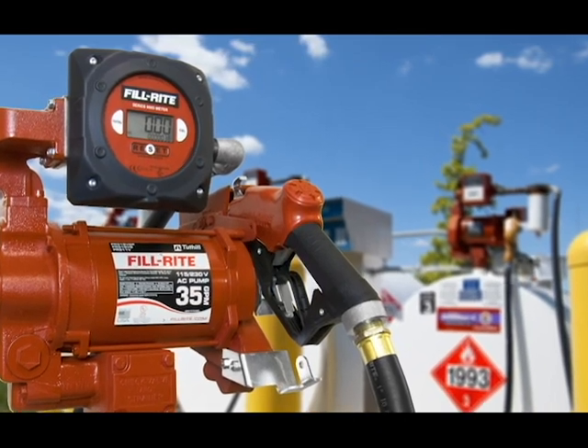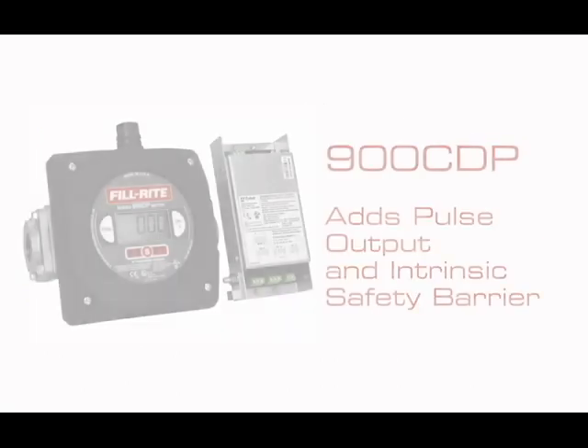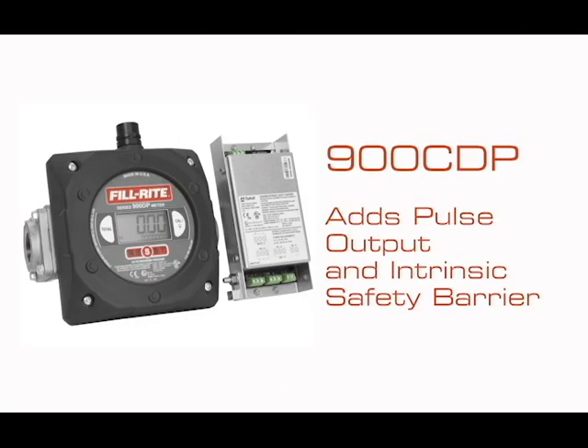Selecting the right meter is simple. 900 CD models are battery powered for use in remote locations. 900 CDP models feature AC or DC power with battery backup and a backlit display. They come with an intrinsic safety barrier and have pulse outputs for use with fuel management systems.